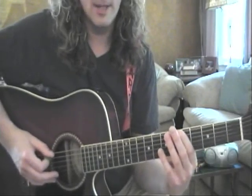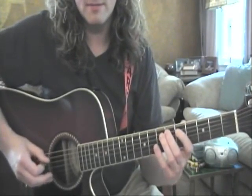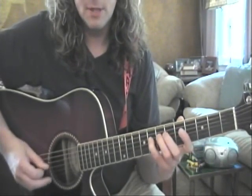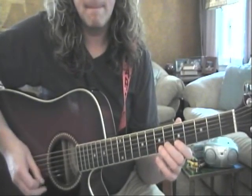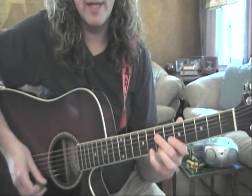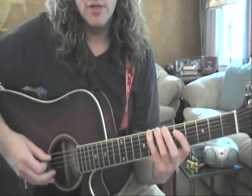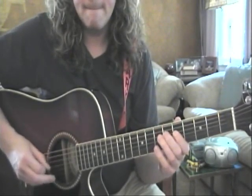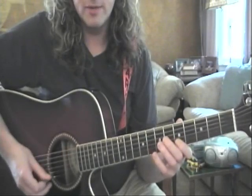Okay, here we go. Nice and slow. Use all of your fingers. Put some force behind that pick. Make sure those fingertips are in use on the strings. Repeat that pattern. If notes don't come out, try to press down harder on the tips of your fingers. Make sure you pick nice and hard with that pick too — give it some good force.